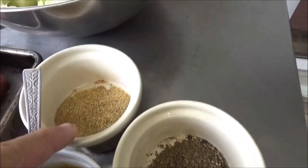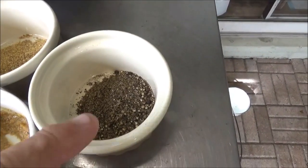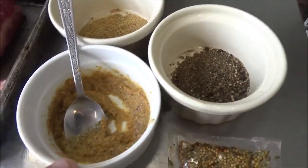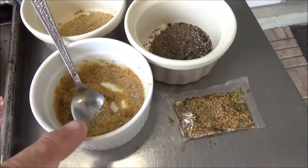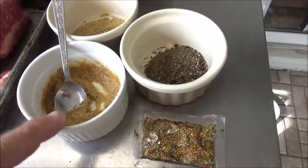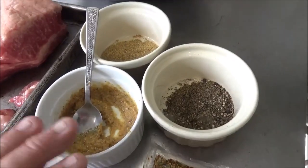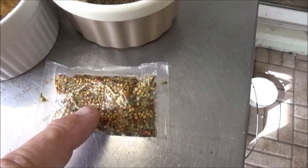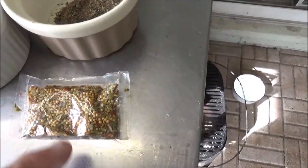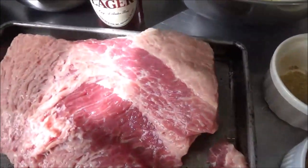For spices, we have some ground mustard seed — I did those in my spice grinder — some freshly ground black pepper, and some spicy stone ground mustard. If you can't find stone ground mustard, use spicy mustard. There's also that little spice pack that comes with your corned beef. I don't know if we're going to use that at all — we'll see how it goes a little bit later.